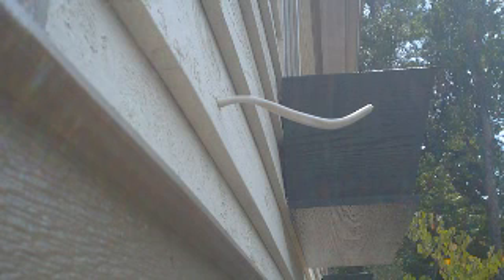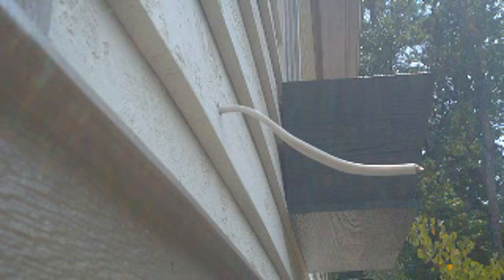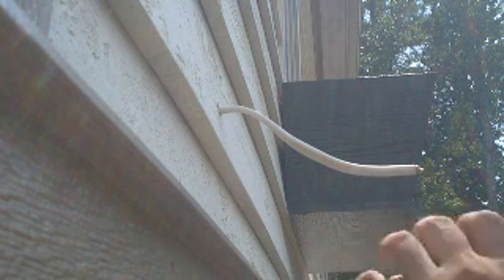We're going to put in an outdoor receptacle — there's the wire. We'll start off with a pop-in box; it's got ears. Add it in a little bit — you want to get it right in the center.